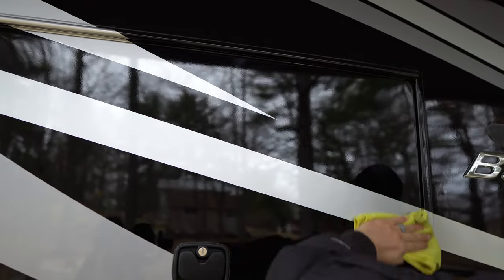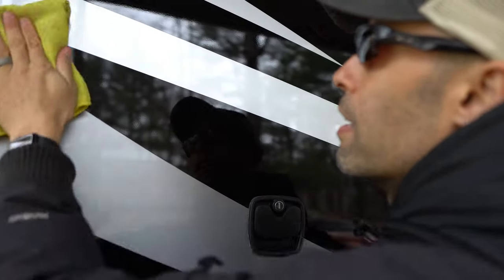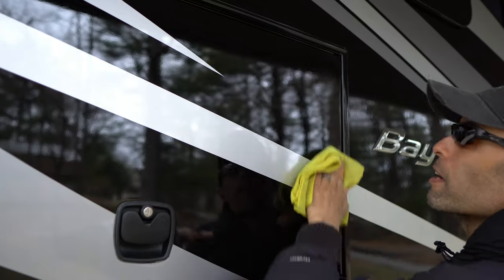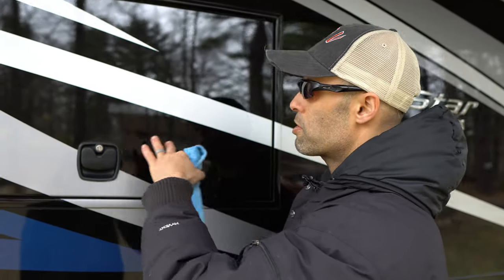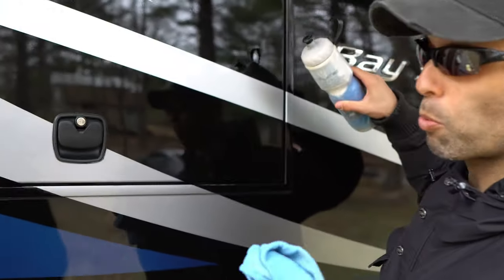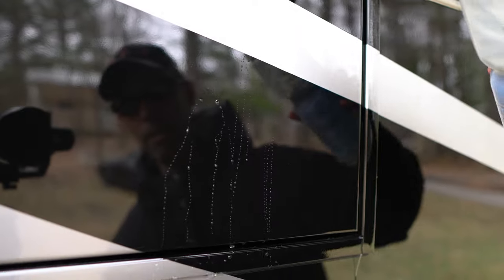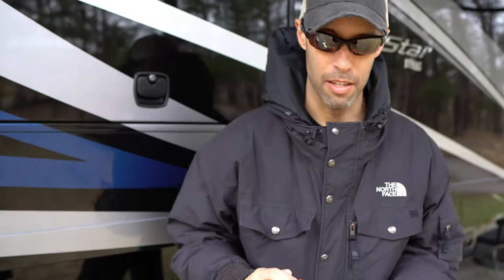Our RV is pretty clean, but that's what it's going to look like after buffing. I'll flip the towel over and show a full shot of the whole RV. Feel free to put in the comments what you think of my detail work. Now I'm going to show you something really cool — this is just water. This is why you want to wax and polish: watch how this beads. It's not sticky at all, it just goes right down, beading on there. It doesn't stick and it'll just air dry out. Look how the water's beading — that's the result.